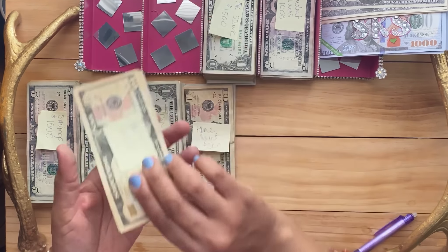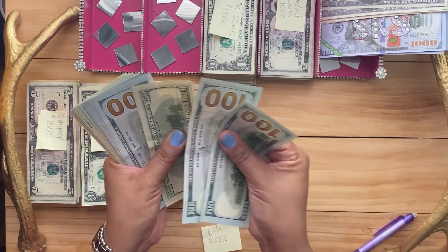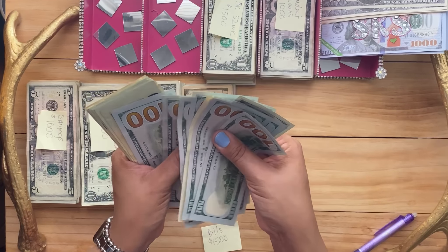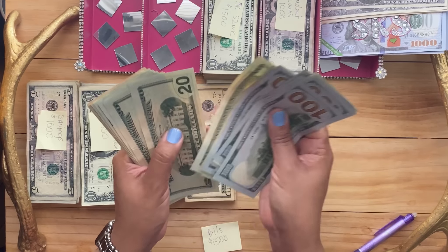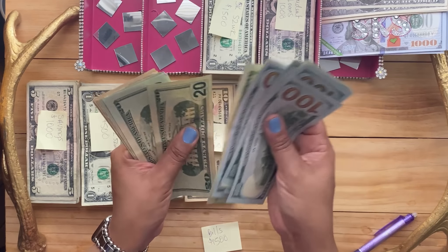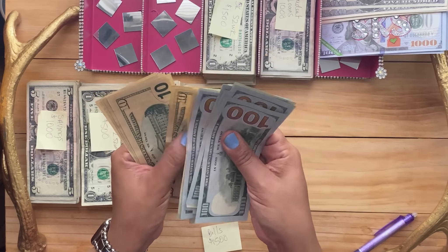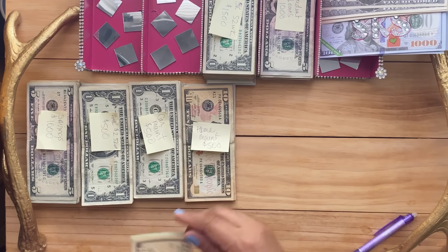And let's do bills for $1,500. I count: 100, 200, 300, 400, 500, 600, 700, 800, 900, 1,000, then continuing through the hundreds — 1,100, 1,200, 1,300, 1,400, and completing to $1,500. Bills: $1,500.